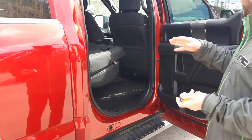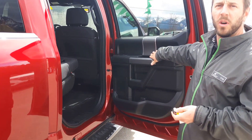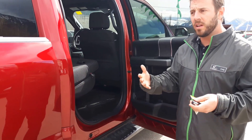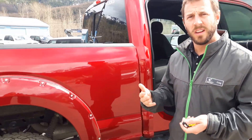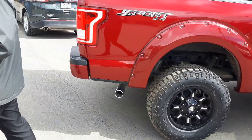In the Sport package, we have no wood trim — we have carbon grain trim instead. So depending on your personal styling, this could be the truck for you. Of course, I'm going with the Sport 4x4 as we move around to the back of the vehicle.